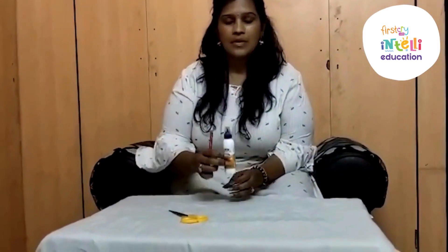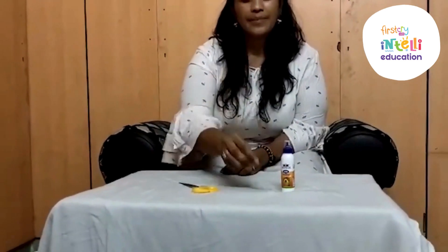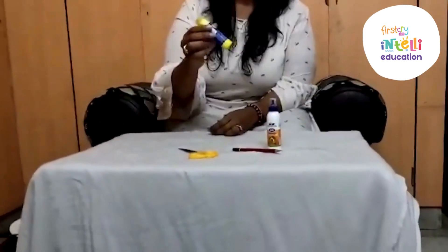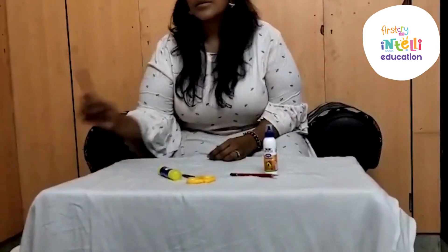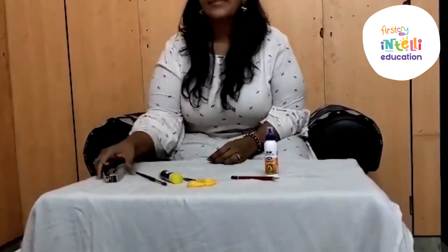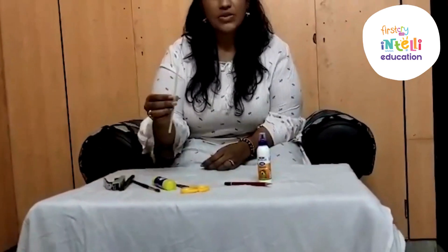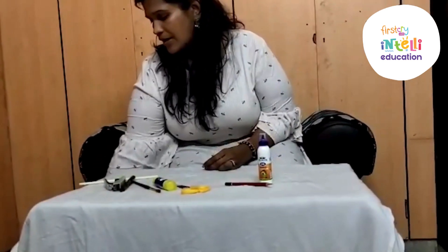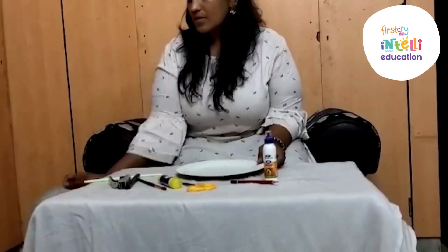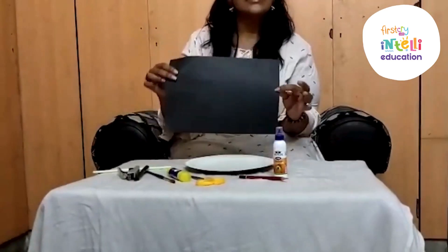Things you will need for the panda mask are: glue, pencil, scissor, glue stick, brush, stapler — stapler is optional — pen, straw, and paper plate.